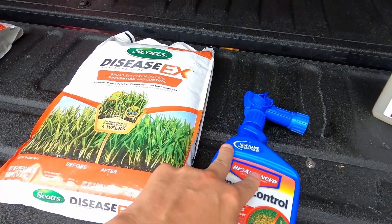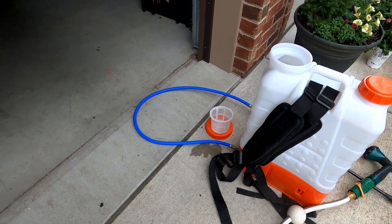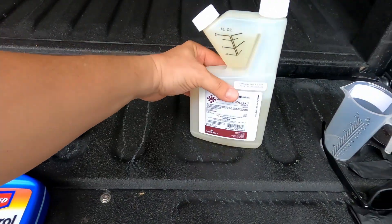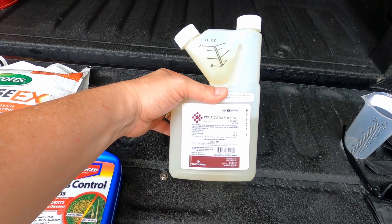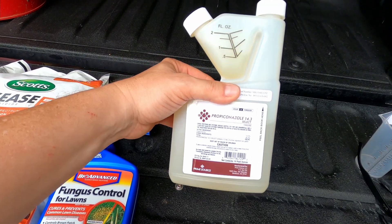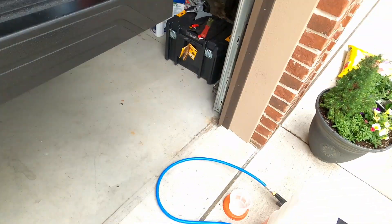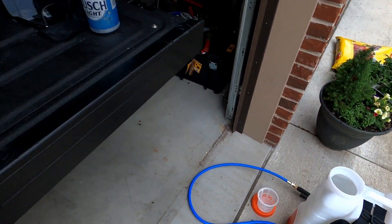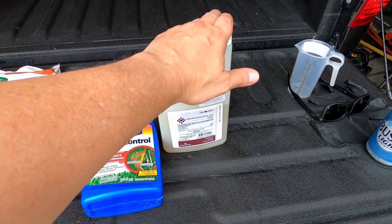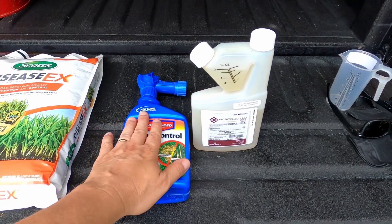I have a battery-pack backpack sprayer that I'm going to use to put down the same product, but in a different application type. This is actually going to be the cheaper route, where you can mix it up yourself and put it in your backpack sprayer and spray it out. Two different methods — the backpack sprayer is your cheaper route if you have one, or the easy route is just the hose-end.